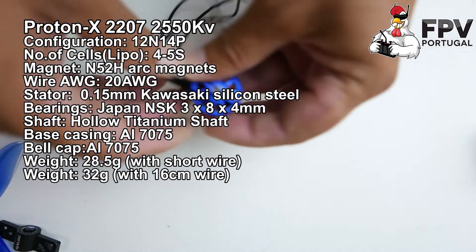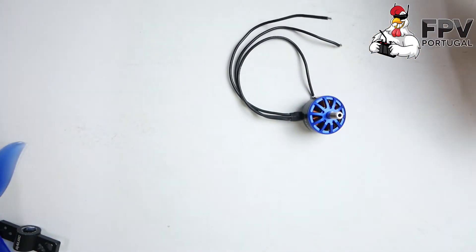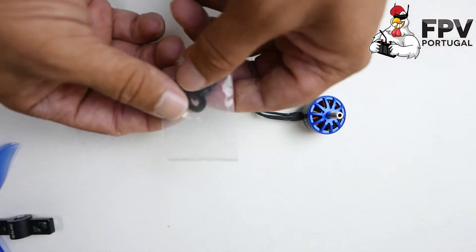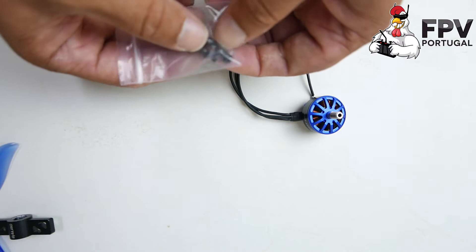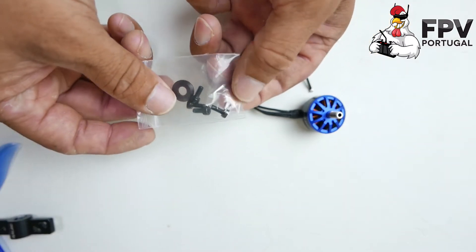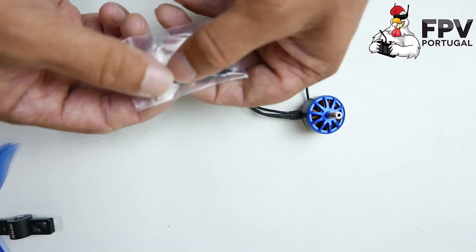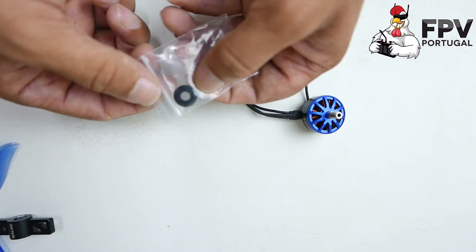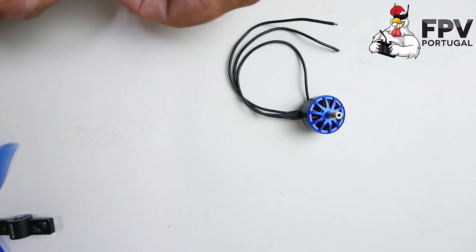This is the motor. This is the box — pretty standard carbon box. These are the accessories: we have some bolts, and they include the extra clip, which is a very nice touch from Multi Rotor Parts. They also include a washer to use with some props.